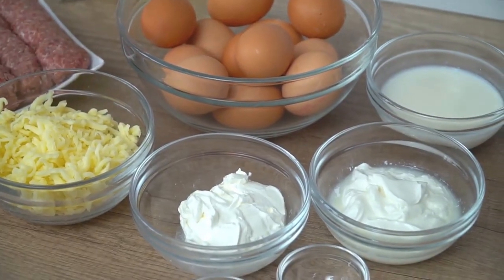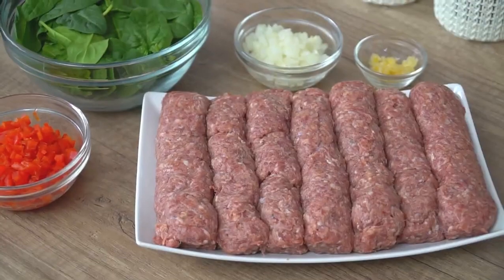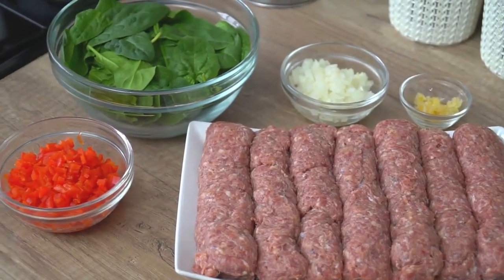Hey guys, today we will be making a breakfast casserole. What I like most about these recipes is because they are so versatile. Breakfast is, for me personally, the most hectic meal of the day because I have to get everyone ready for the day, but at the same time I have to make sure that everyone is actually starting the day with a healthy and hearty meal.